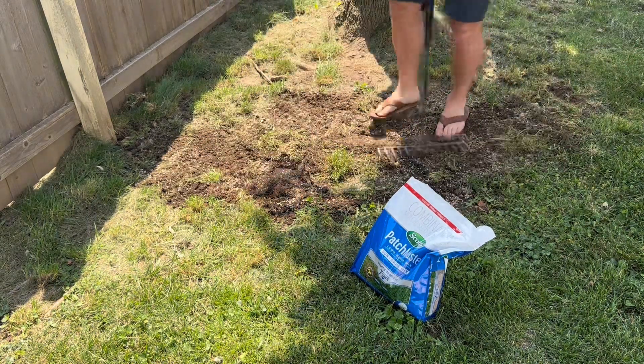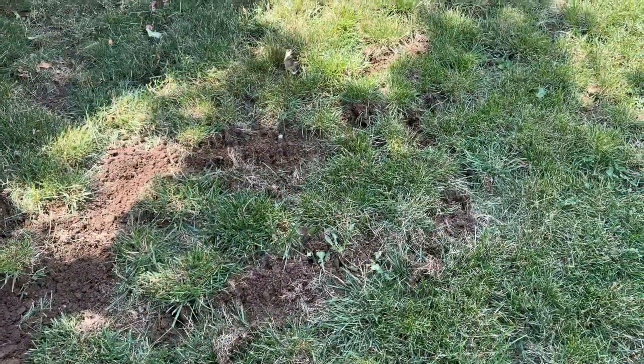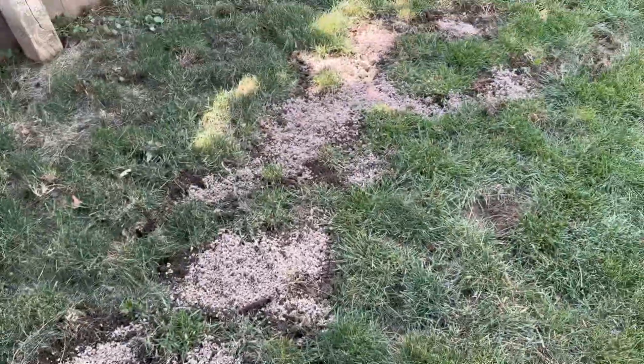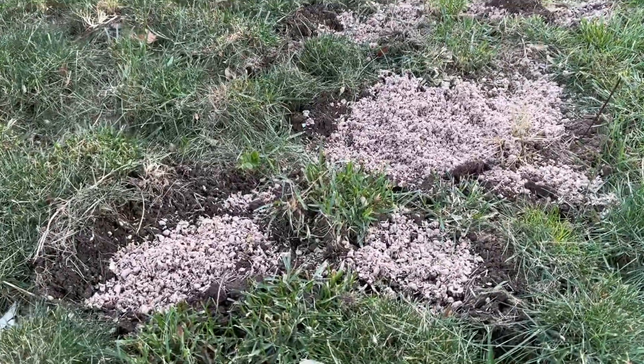What I appreciate the most is the convenience and time-saving aspect of this product. It eliminates the need for tedious and time-consuming processes like spreading seed and applying fertilizer separately. With the Scott's Patchmaster Lawn Repair Mix, I can quickly and effectively repair my lawn, saving both time and effort.